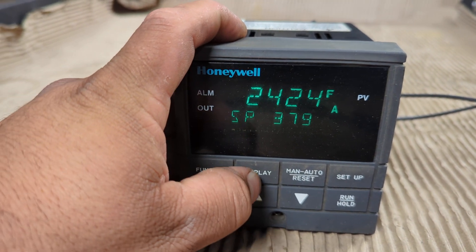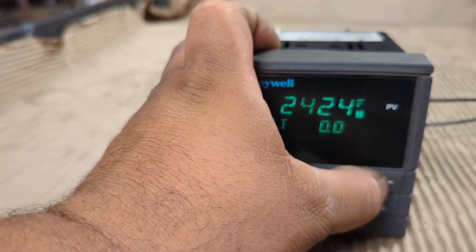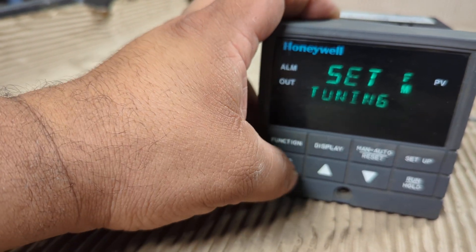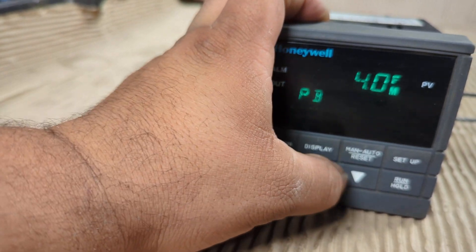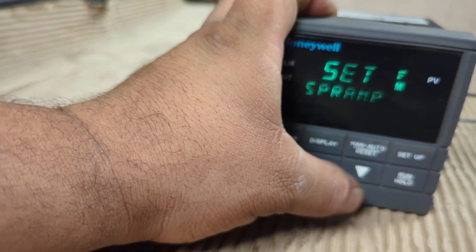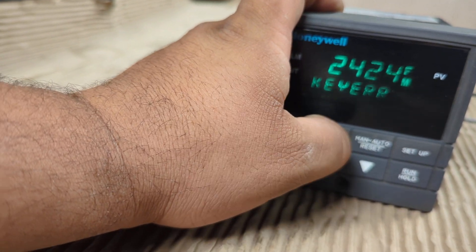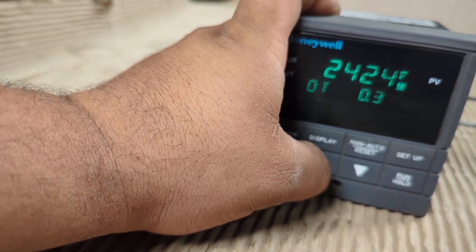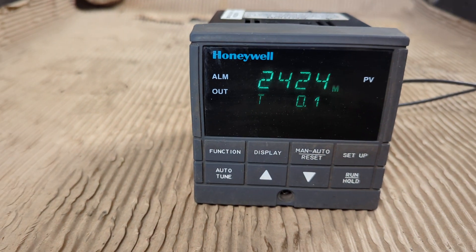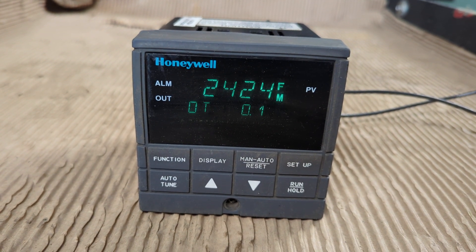Here you hit the display, set, setup, and then function, go up and down, setup. So that's it — the buttons are working. Okay, so that is the Honeywell digital controller.